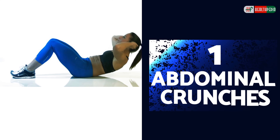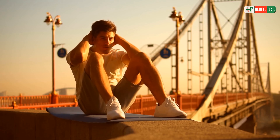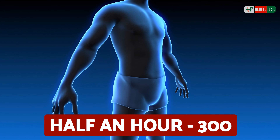Abdominal crunches are a great way to burn calories in the body. Abdominal crunches can burn an amazing amount of calories in half an hour — 300 to be exact.